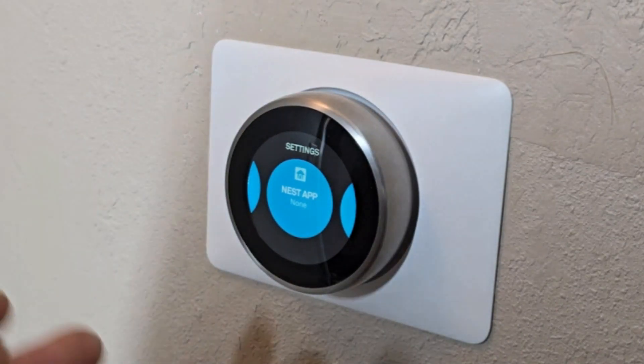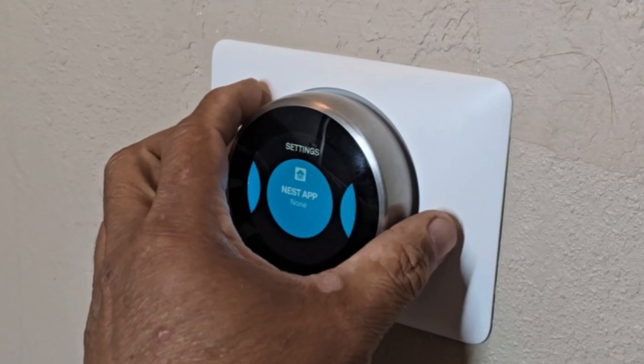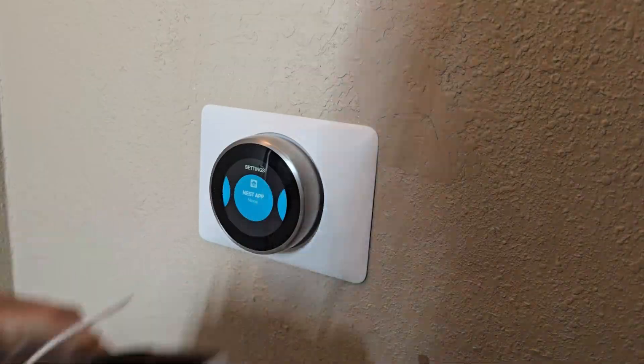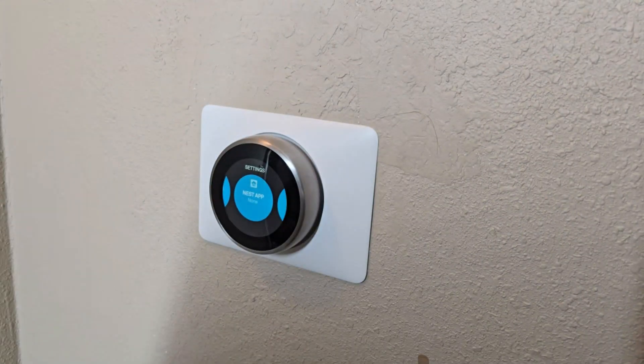That's all it is guys, that's how I fixed mine. Again, this is the box right here — it comes with the wire and all the pins to connect it to a wall. You can run it to the wall.